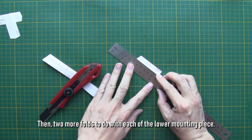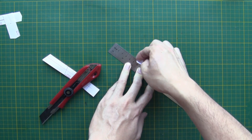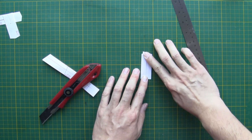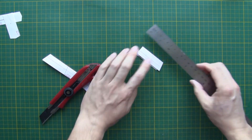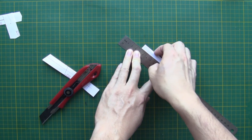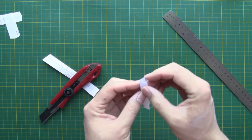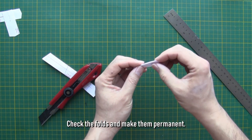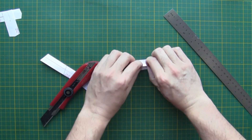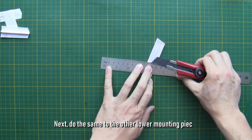Then two more folds to do with each of the lower mounting pieces — fold one side and then the other. Check if the folds are properly aligned and make them permanent. Like so, this lower mounting piece is now done. Next, do the same to the other lower mounting piece.